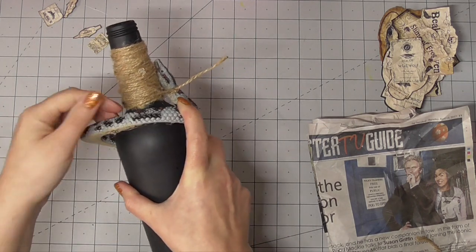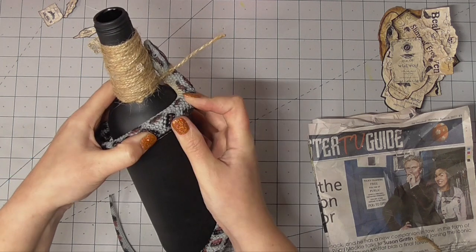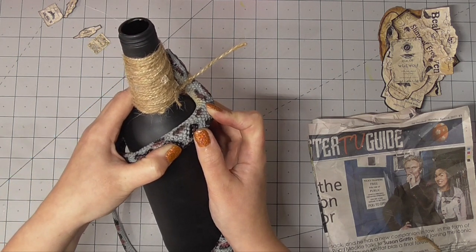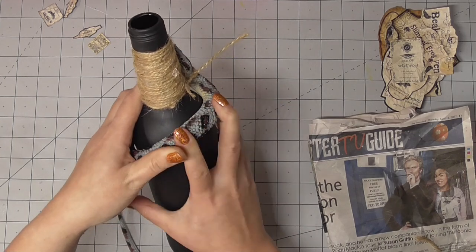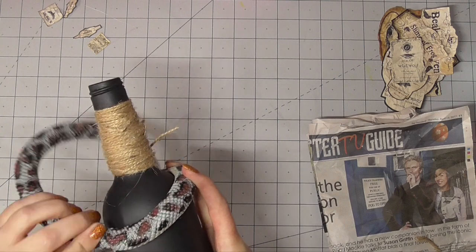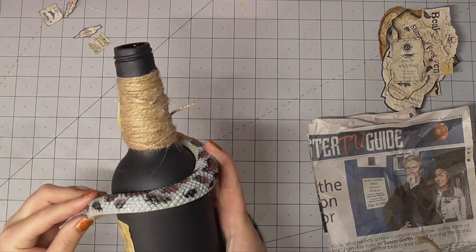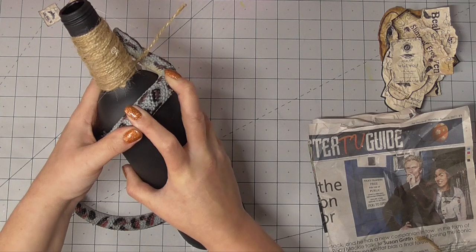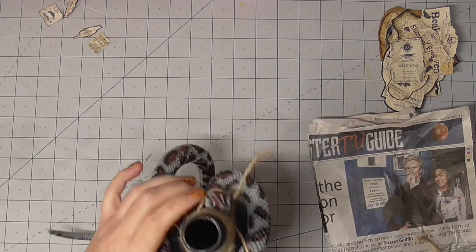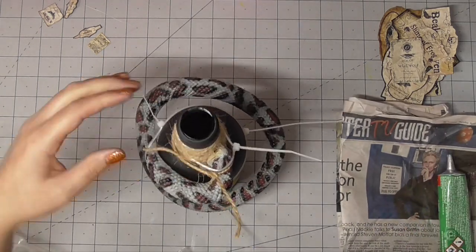Now I'm trying to attach this rubber snake to this bottle — I thought this was a brilliant idea. I was going to have this snake snaking around the bottle, then paint him black and maybe give him some red eyes. I was really excited about it, but I could not get him to stick. If anybody knows how to get a rubber snake to stick to a bottle, please tell me.